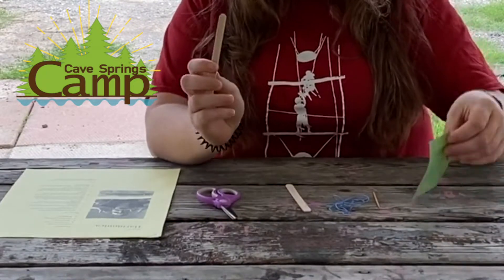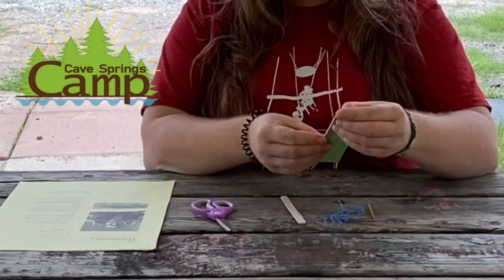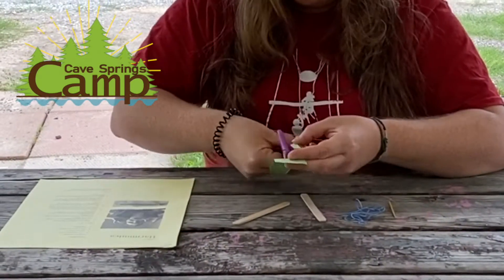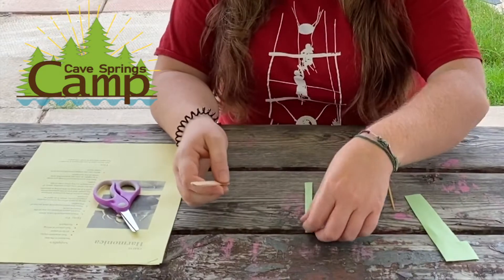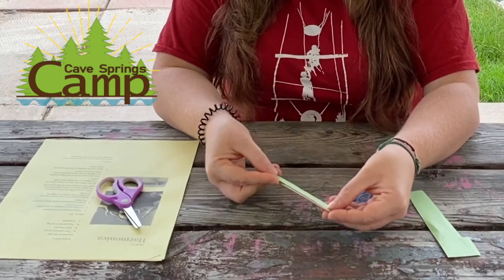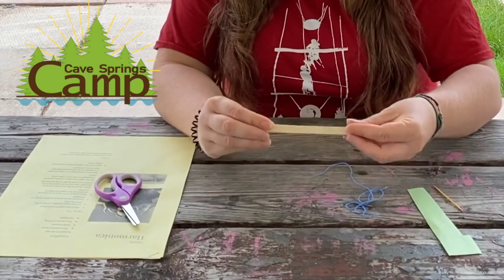To start, you want to take your popsicle stick and make a piece of paper that's the same size as your popsicle stick. You want your popsicle stick and your piece of paper and you're going to put it on top so it's the same size, and then you're going to put your other popsicle stick on top of that so you have a popsicle stick sandwich.